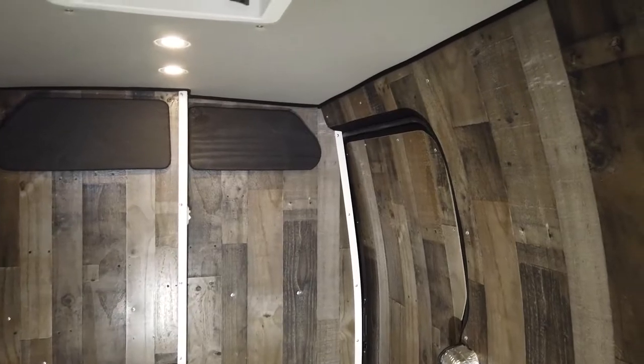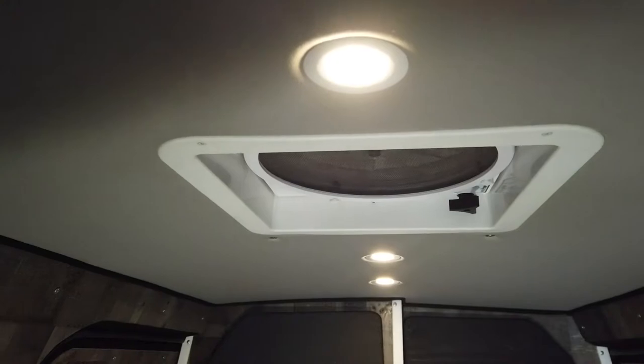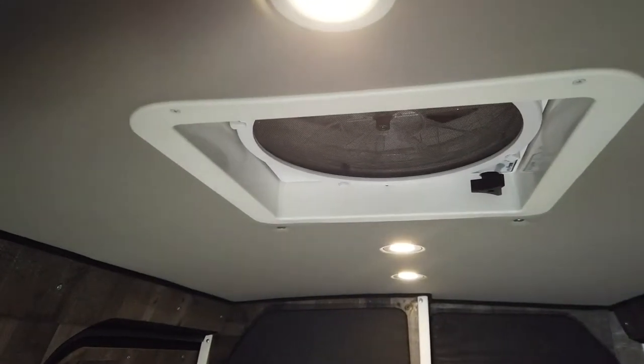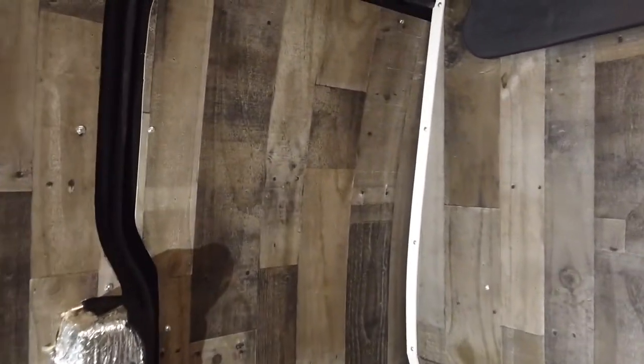Some really nice finishing touches here — we used trunk felt to meet the edges of the panel and ceiling to give a nice contrasting color and a smooth finished edge. Our custom upholstered ceiling with all of our lighting and Max Air fan trim plate was completed in a previous video. We were also able to cut all of our wood panels around all the edges of our doors and walls.